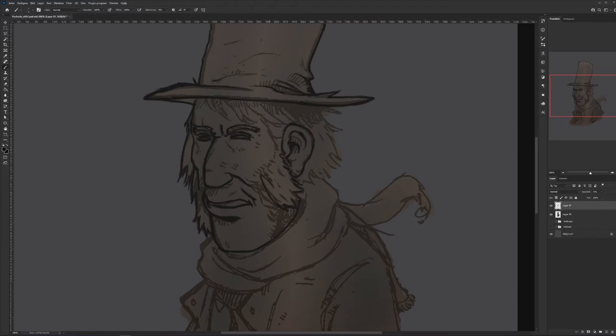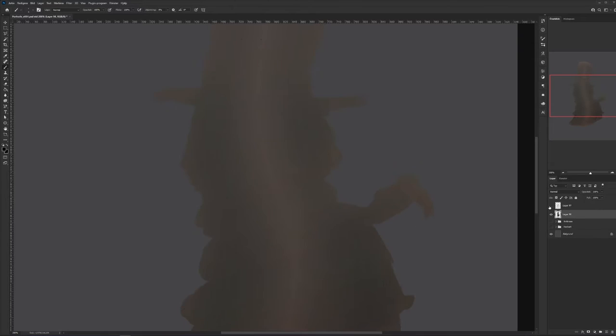And then there are some weird lines in his chin — or cheek. I have to clean that up.